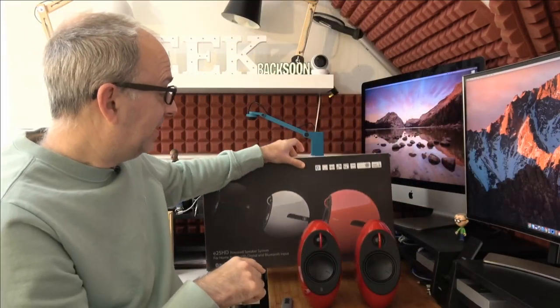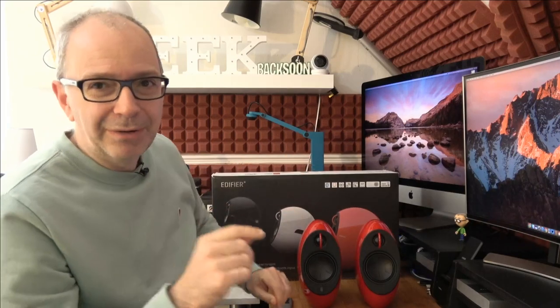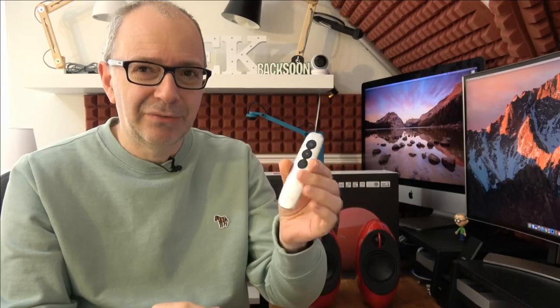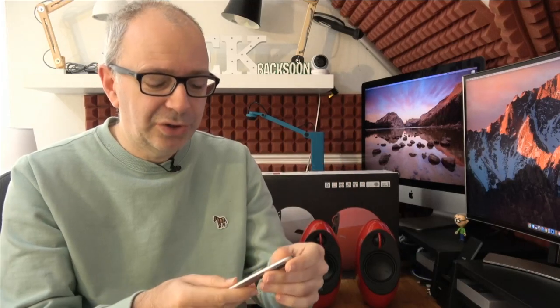I'm going to show you the speakers and the little remote control — let's start with the remote. For me, the remote is just okay; I think it could have been better. It feels a little bit plasticky, but it does the job — it turns the volume up and down and turns the speakers on and off. My main negative really is that I wished the remote felt a little bit higher quality; if it were metal even, that would be really cool.